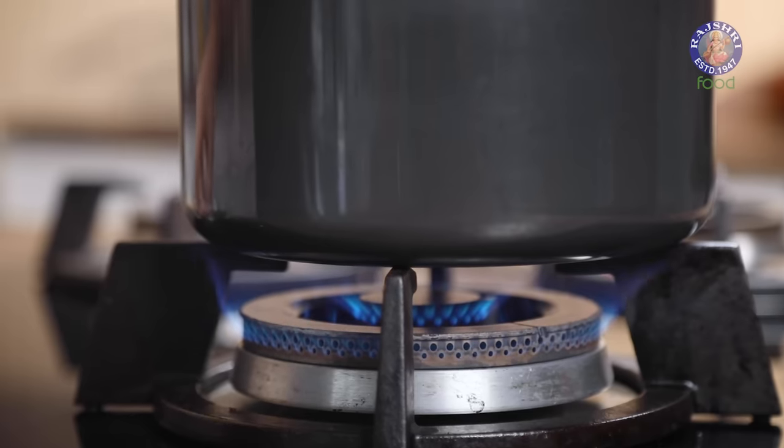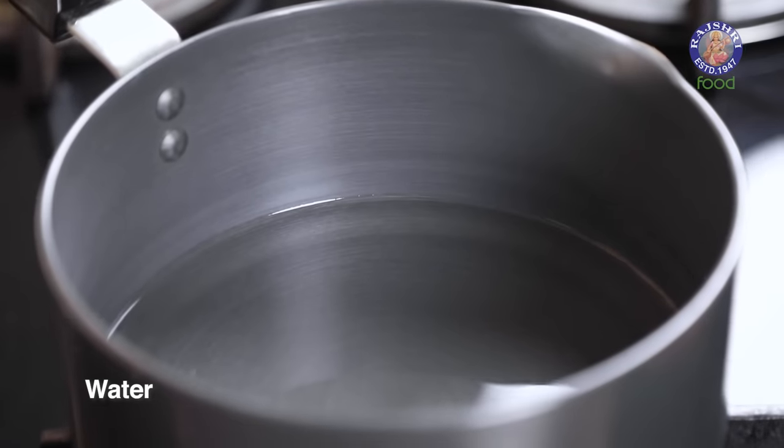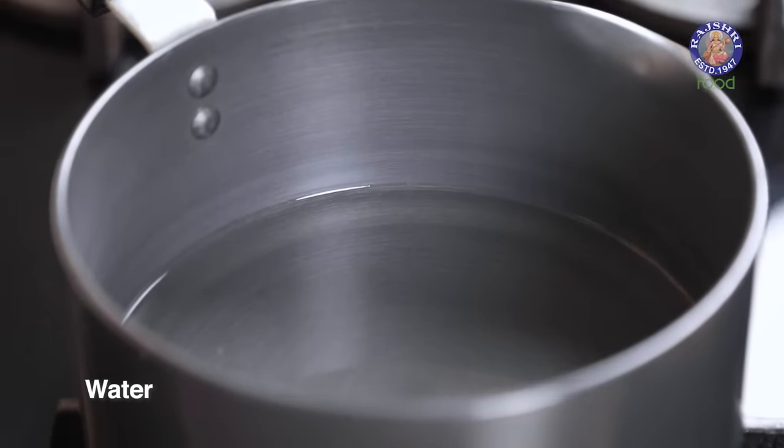Before we start layering our dessert, let's make some hot fudge. To make my fudge, I'm going to use the double boiling method. I have a pot of water here with about 1 inch of water at the bottom, and I'm going to place a bowl that fits snugly on it without touching the water.